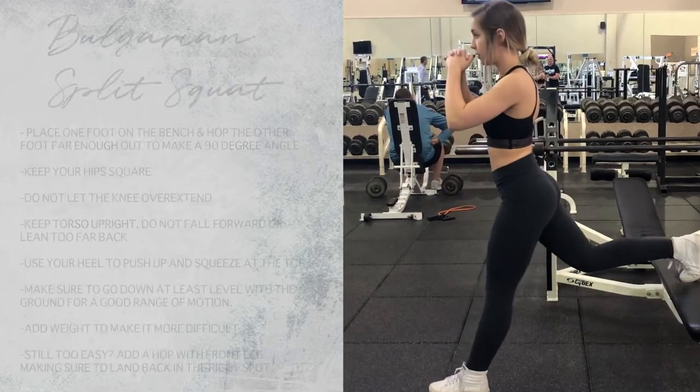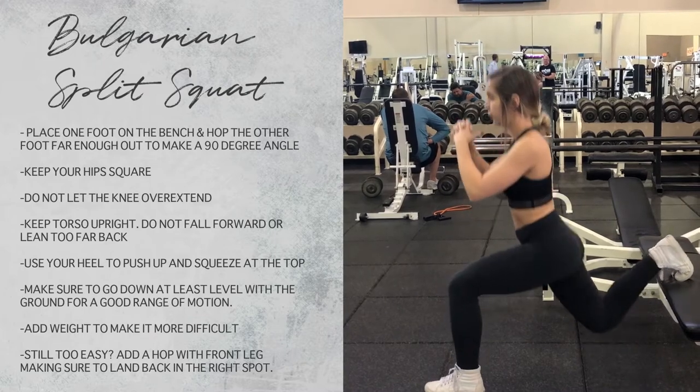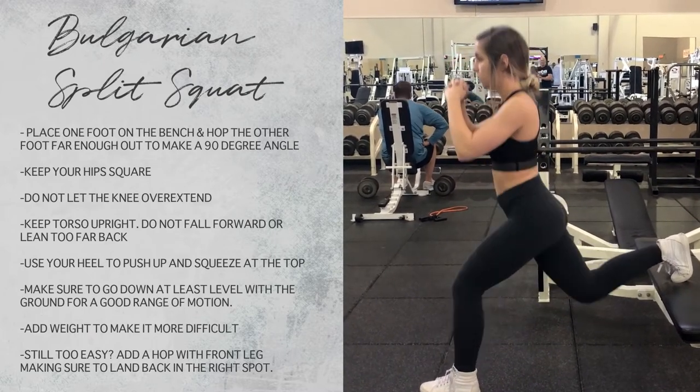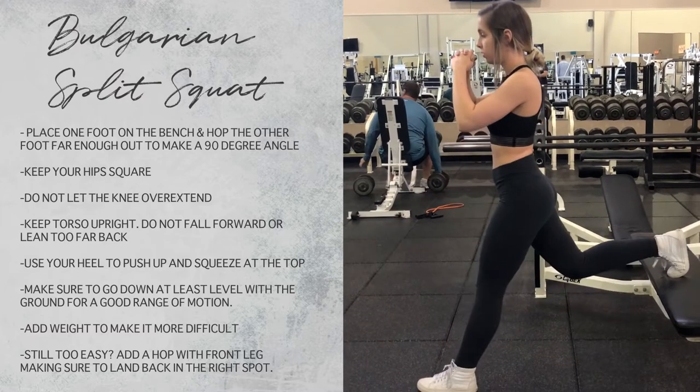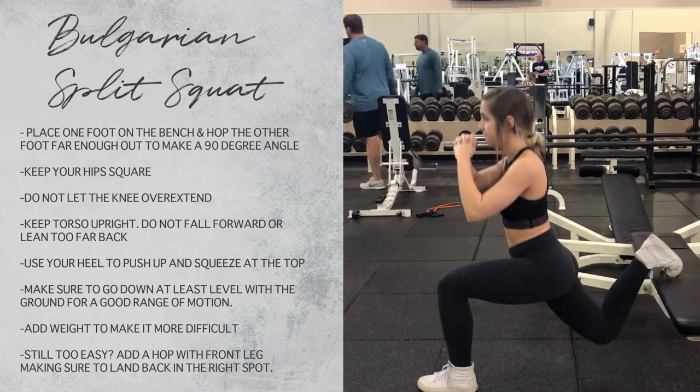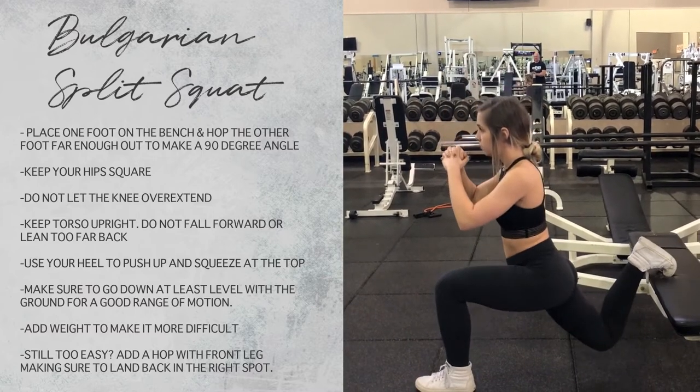This is a Bulgarian split squat — great for beginners. You don't have to use a step up, but I really encourage you to push yourself and try. It's a great stabilization exercise. You basically are going down into a one-legged squat, so make sure that your knee is not going over your toe.